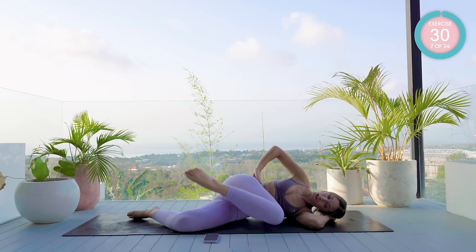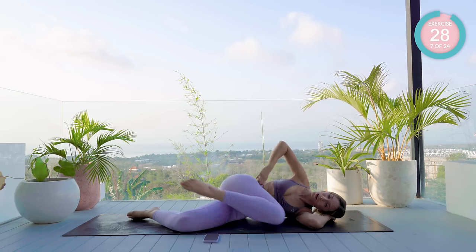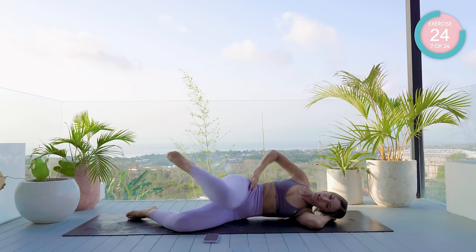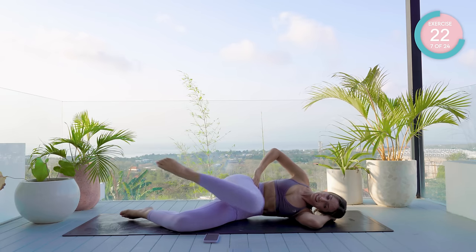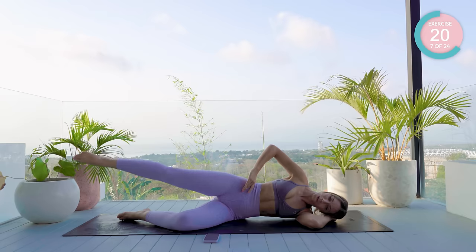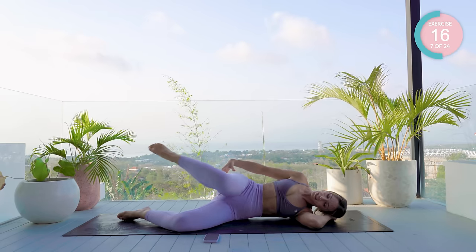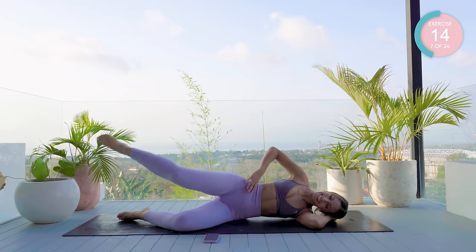Turn the knee down, the ankle up. Drive the knee towards the elbow, then shoot it back into neutral. Drive it forward, shoot it back. Breathe in forward, breathe out back. Amazing — really feeling that burn in the outer glutes.